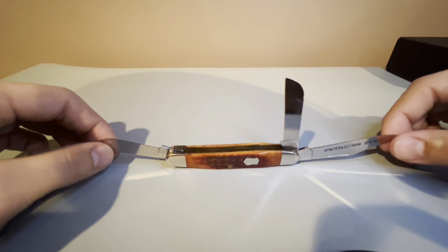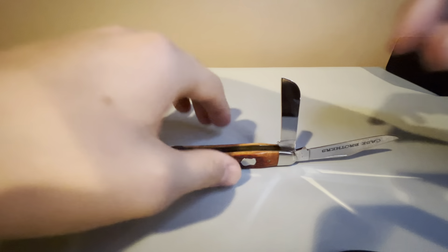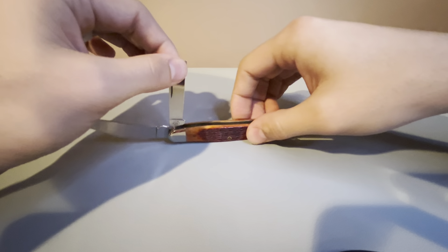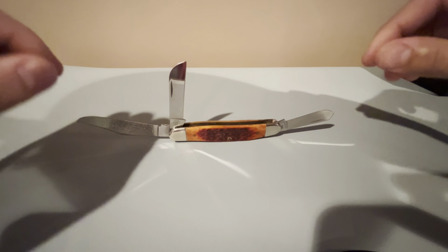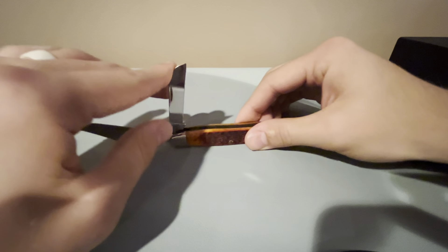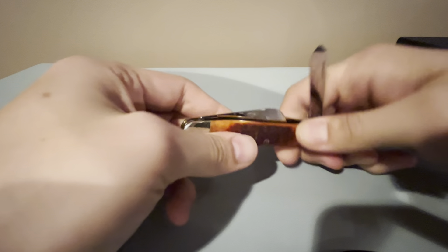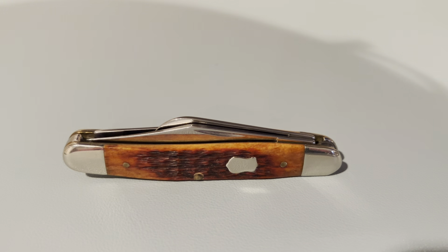Zooming out here so we can see that even though it is a Case Brothers and not a genuine Case company that made it, it is still made just like any other Case. It has the same tang stamps, as well as the same design for the medium stockman — that same three-blade design. We can see all the blades have a Gator snap on them, a real strong snap. And there's a final look at the chestnut bone 2003-2007 Case Brothers medium stockman.